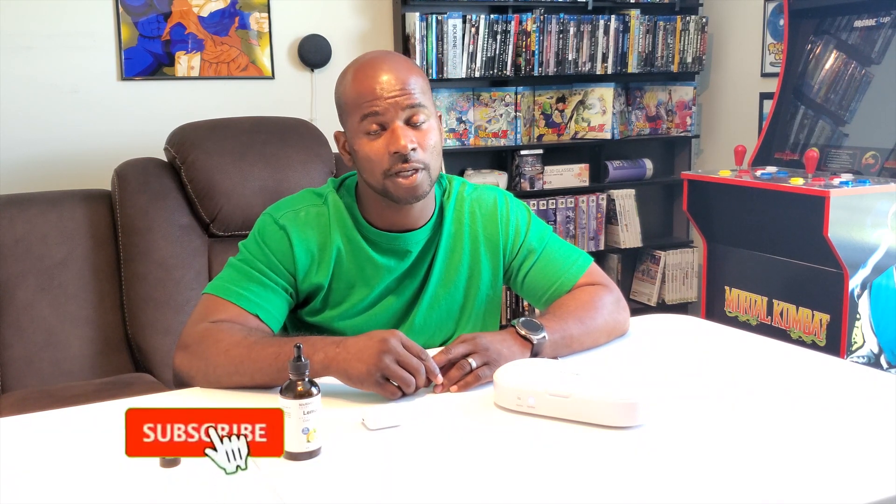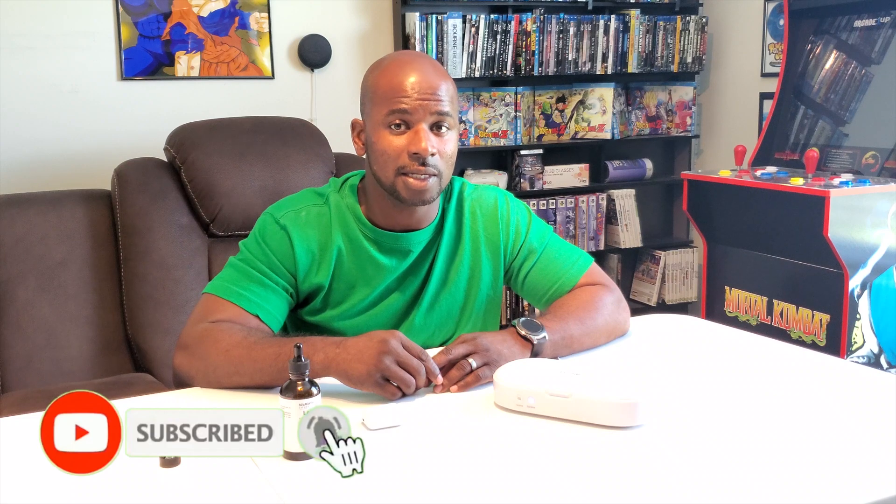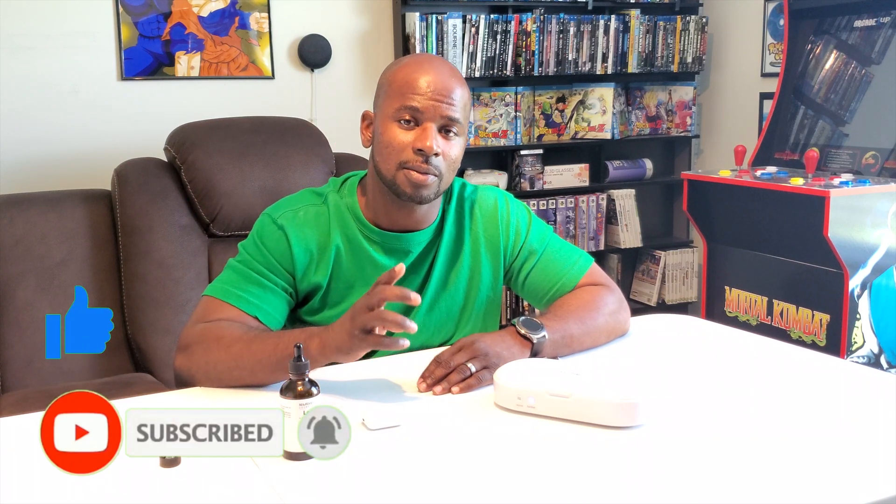Please don't forget to subscribe, hit the notification bell, like, and leave a comment below. Hit that like button — tell your mom, tell your dad, tell your aunties and uncles to hit the like button. Just hit that like button and subscribe. And who you gonna call? Germ Busters!